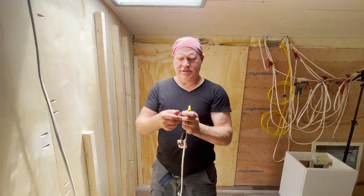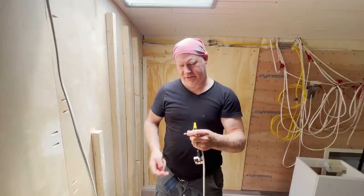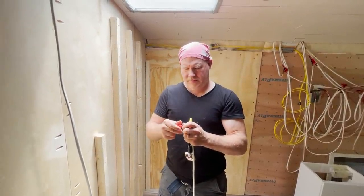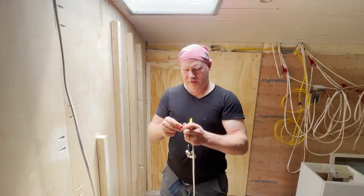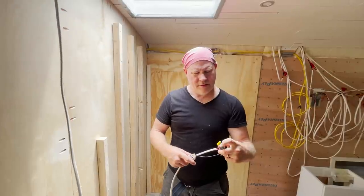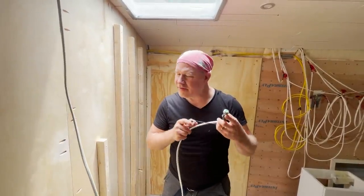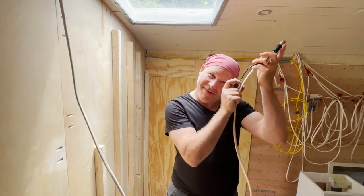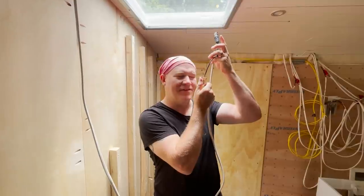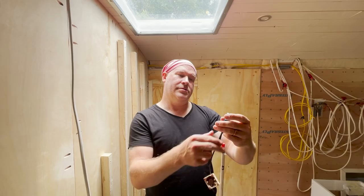Before I put holes in the toilet and put everything together, I'm just going to connect our positives and negatives, grip them together, and turn it on. Oh yeah, that's a nice breeze. I need one of these on my hat right here — a personal fan for my face. Works.